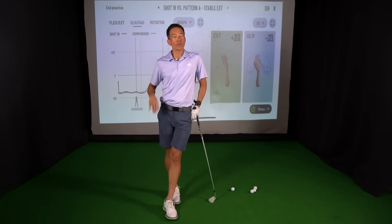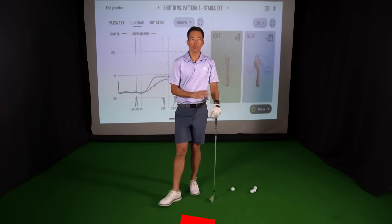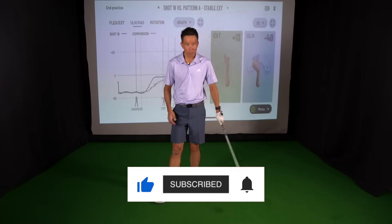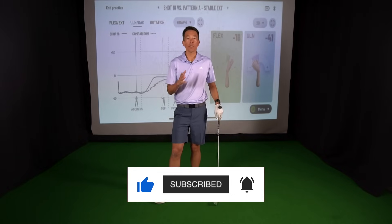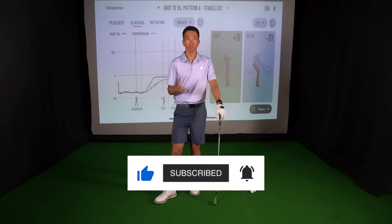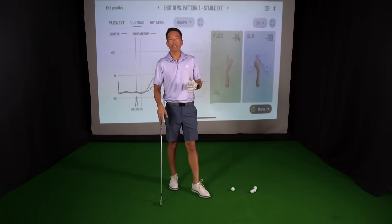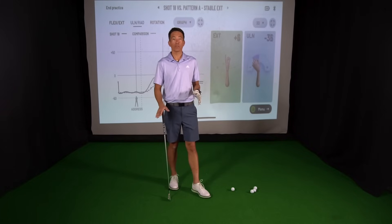How you doing? It's Zach Allen. I've been loving this HackMotion wrist sensor. We've done a couple of videos on it already, but just learning so much information and clarifying things that are really happening in the golf swing. What I want to talk about today is some stuff that'll really help you get control over what your hands and wrists are doing.